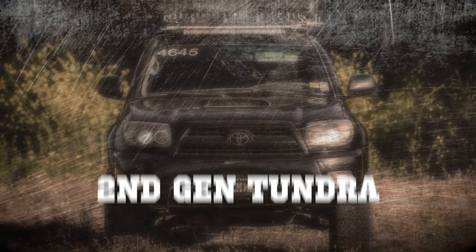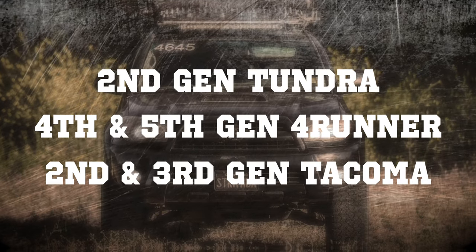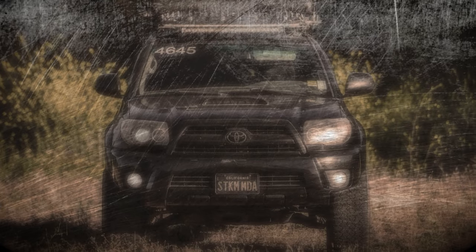You can follow these directions for the 2nd gen Tundra, the 4th and 5th gen 4Runner, and the 2nd and 3rd gen Tacoma, since the process is basically the same on all of them.